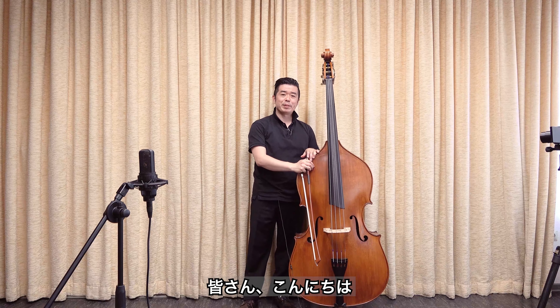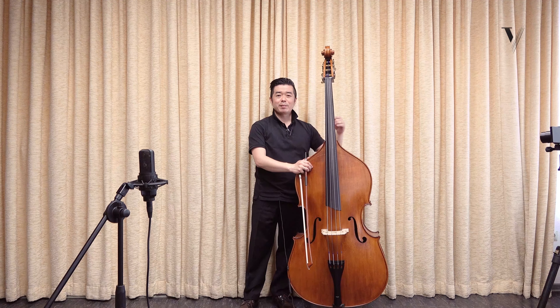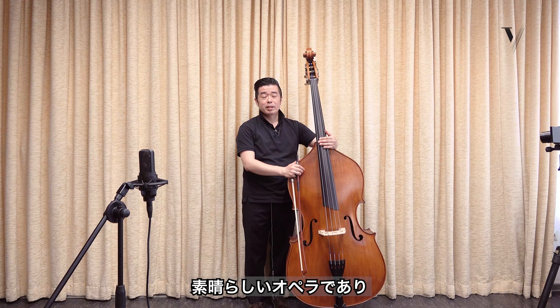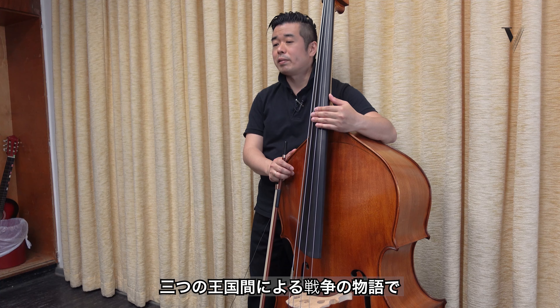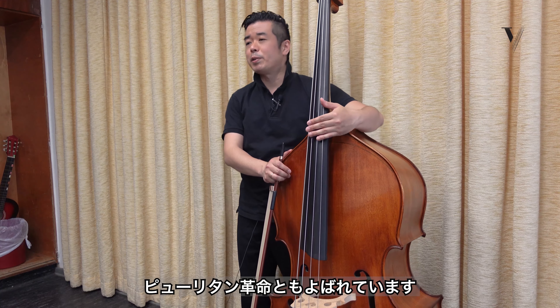Hello everyone, my name is Takanari Koyama. Today I would like to introduce I Puritani by Giovanni Bottesini. I Puritani is a great piece, a great opera with incredible history, composed by Bellini. This opera is about the war of the three kingdoms, or what we call the Puritan's revolution.